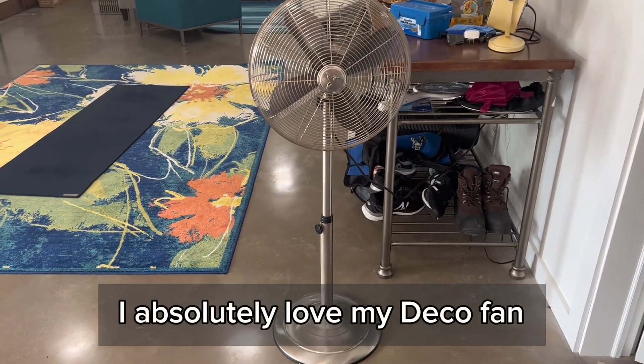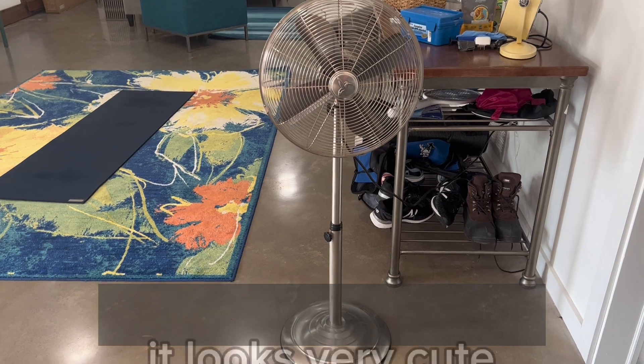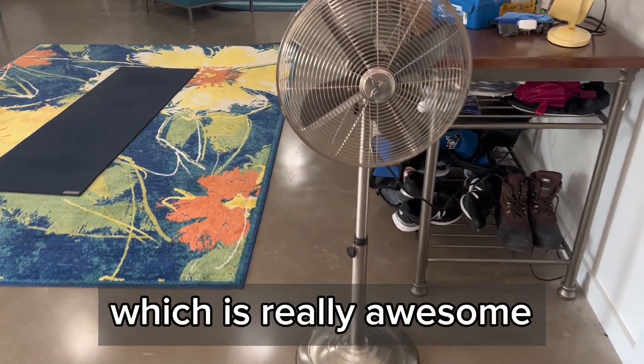I absolutely love my deco fan. This thing is amazing. It is so powerful. It looks very cute. The height can change, which is really awesome.